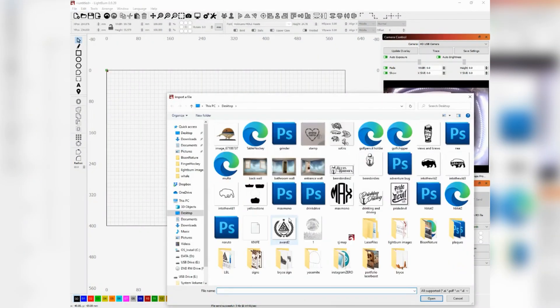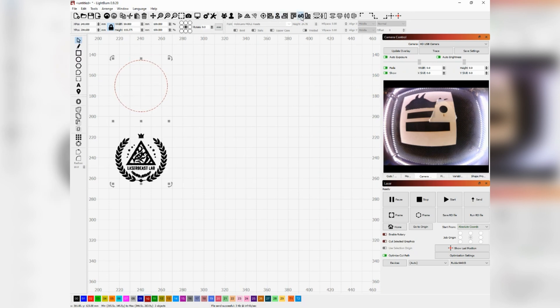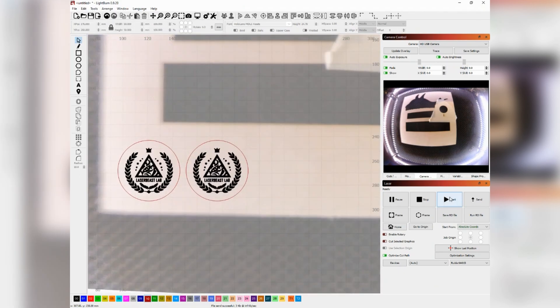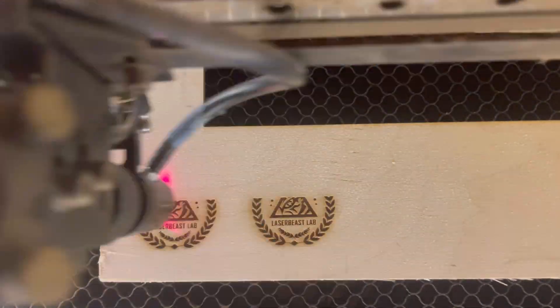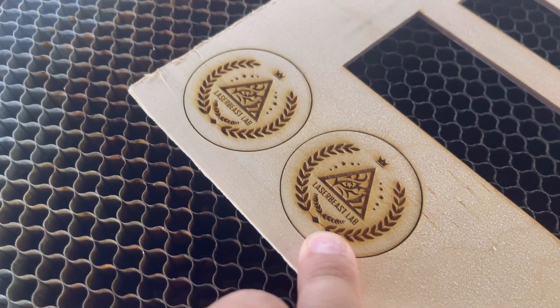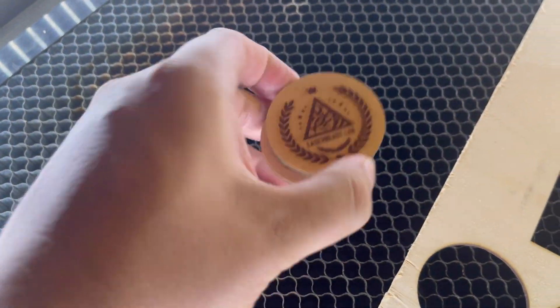The next method is for more intricate designs with a little more detail. With this old logo I'm using, it has a lot more white pockets in between — those are the pieces of tape that would be left behind if you were to mask it. For this scenario, it's actually better to clean off the smoke afterwards, and it'll still be faster than having to peel all that tape off.